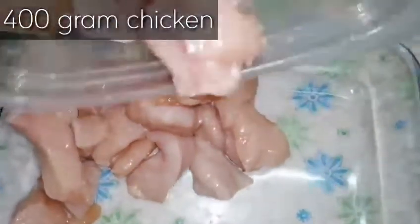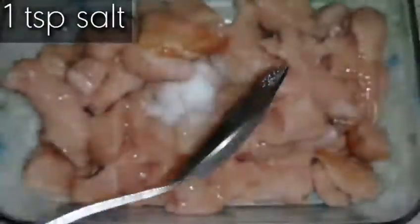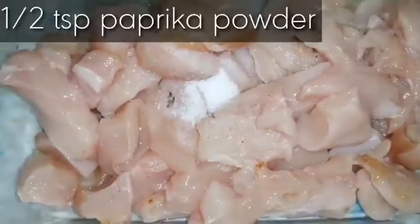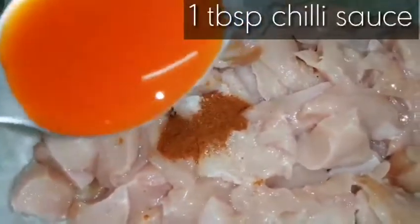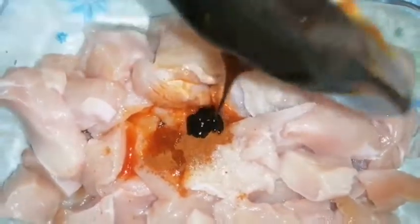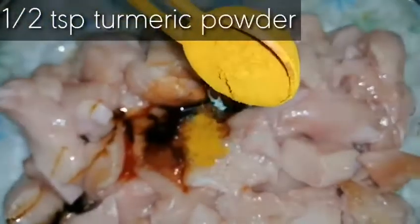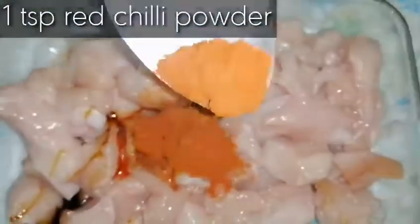First of all, we will take 400 grams boneless chicken. In that we will add one teaspoon salt, half teaspoon paprika powder, one tablespoon chili sauce, and one tablespoon soy sauce. With that we will add half teaspoon turmeric powder, and one teaspoon red chili powder will also be added.